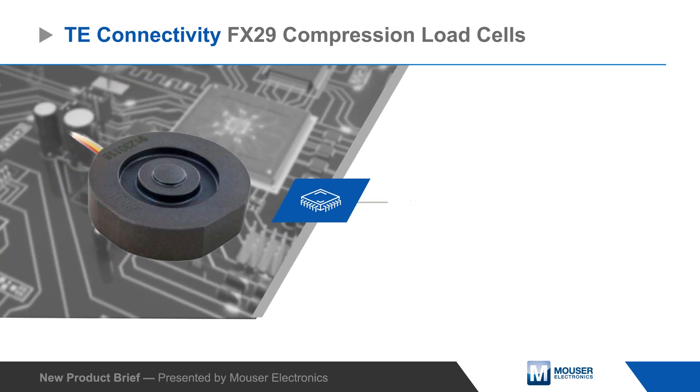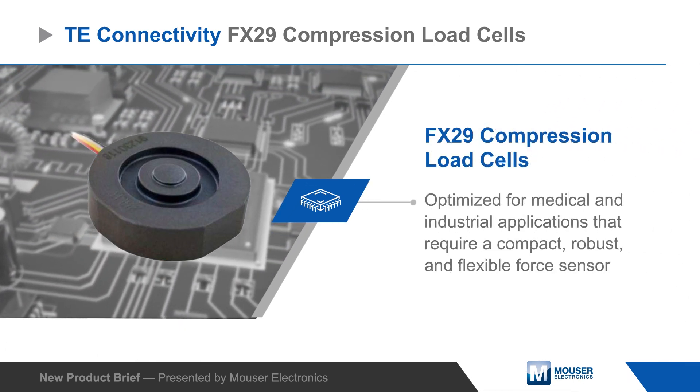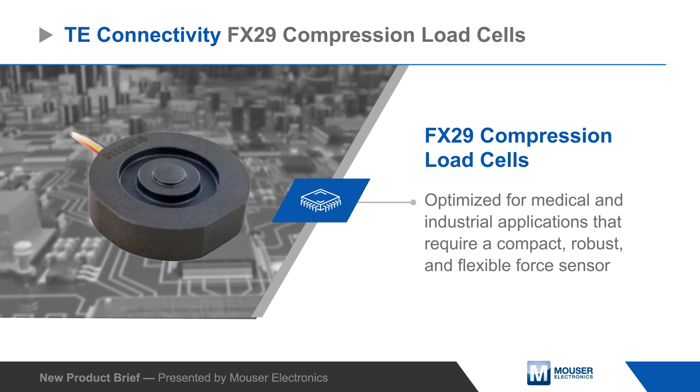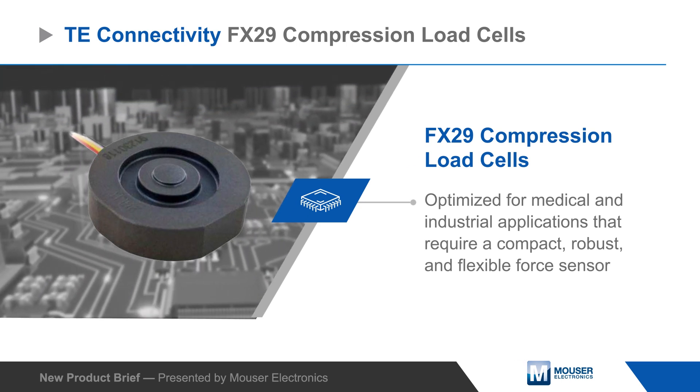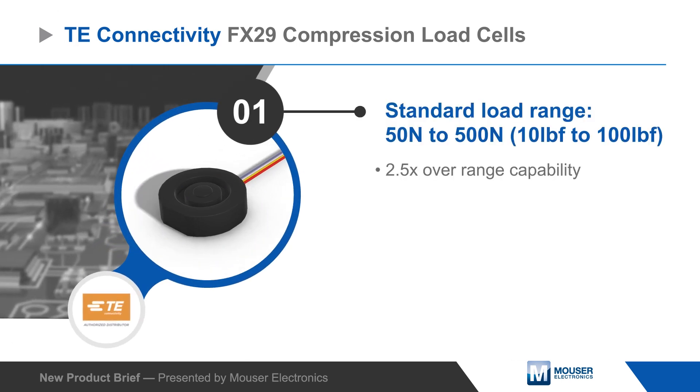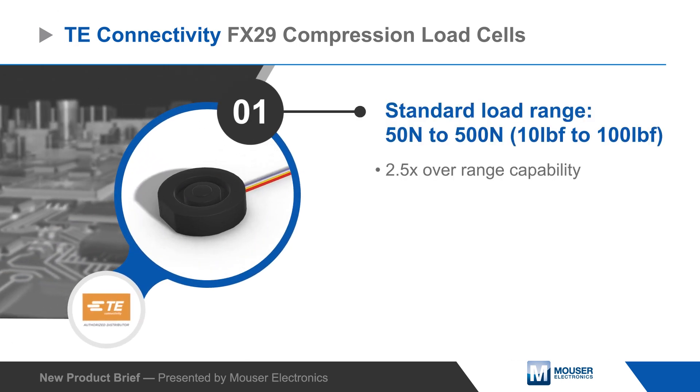TE Connectivity FX29 Compression Load Cells are optimized for medical and industrial applications that require a compact, robust, and flexible force sensor. Sensors are available with standard load ranges from 50 to 500 Newtons and have high overrange capabilities.